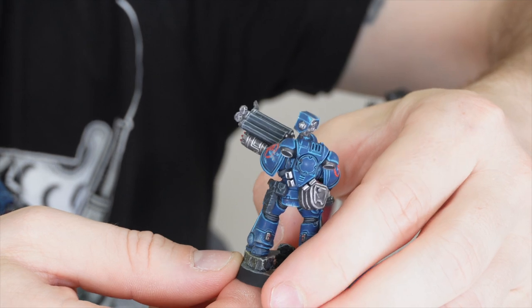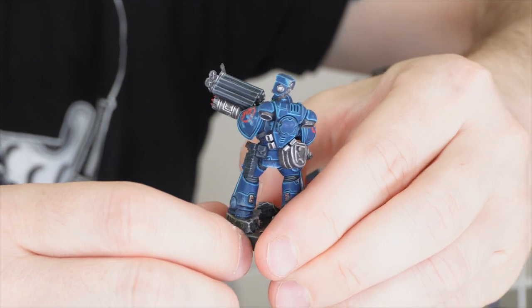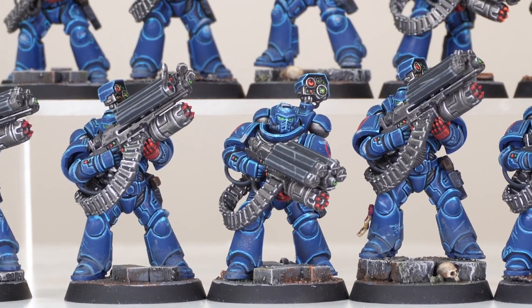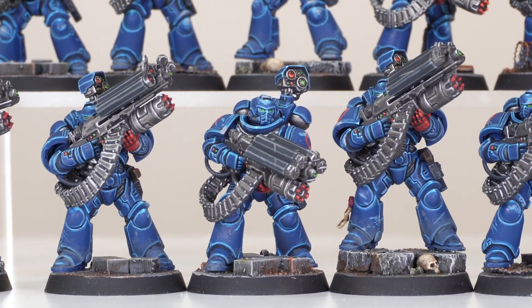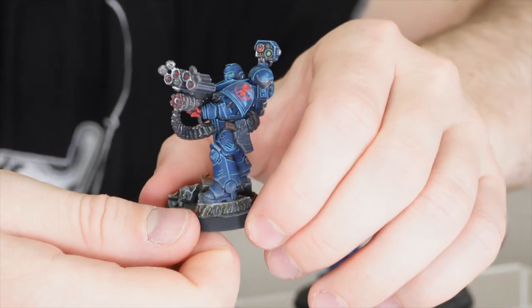Moving around the back, you can see the weathering and all the damage done on the Ceramite armour. The leather on the models has been painted in black — brown would have stood out quite massively against the richer tones of the blue, so we wanted a darker leather colour. Black works really well with the overall composition of colours.